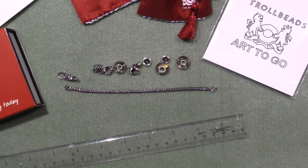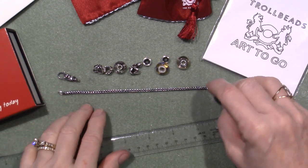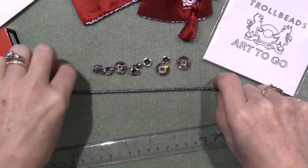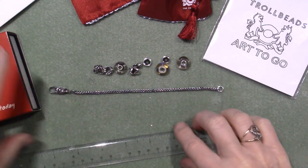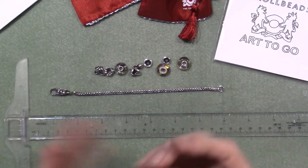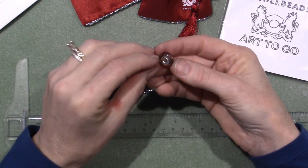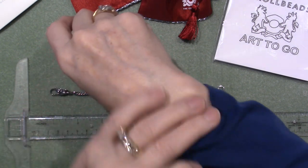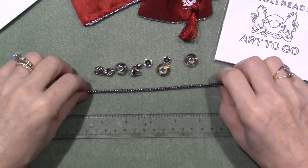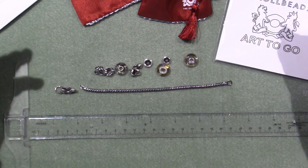I ordered the Art2Go bracelet, and on my last share I told you this one was starting to get a little tight. I ordered the 7.1, and that includes the lock — the length includes the lock. That's a good size for me, but when you add the glass beads, they're dimensional, so they hold the bracelet away from your actual measurement. It's up higher, so the more you put on, the tighter the bracelet gets.